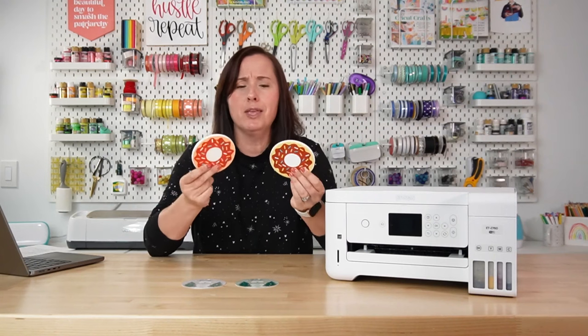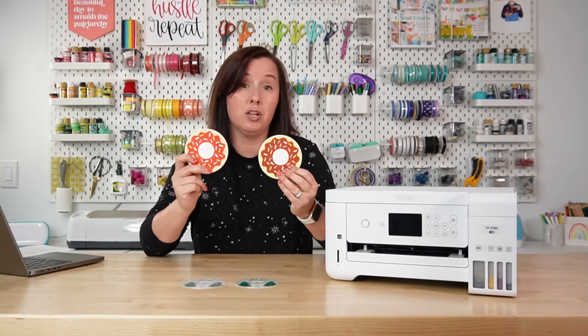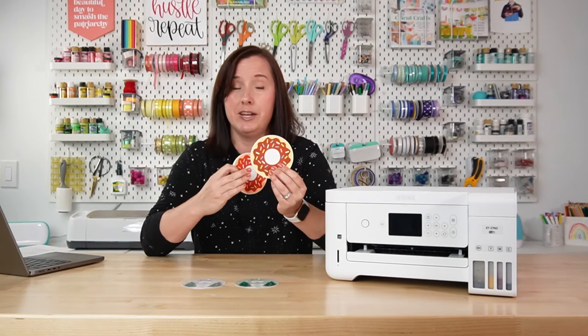Let's start with a tale of two donuts. This is the same exact file. The one on the right had no color management, and the one on the left has color management, and you can totally see the difference. The one on the right is way too pink, way too orange, and the one on the left looks like a chocolate-sprinkled donut, like it's supposed to look.